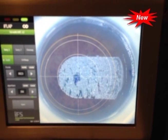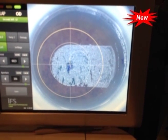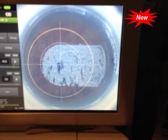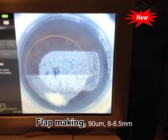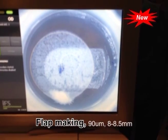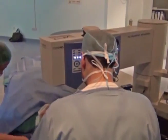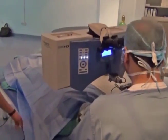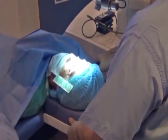We shift the flap to put it exactly on the same area, so we have one reference point for both procedures. We make a 90-micron, 8 to 8.5-millimeter flap centered around the marked area. Then we move the patient from the femtosecond machine to the excimer laser machine.